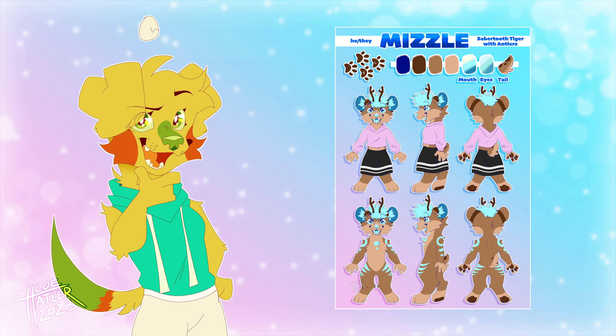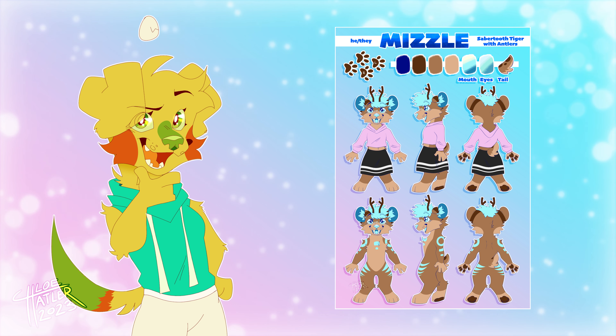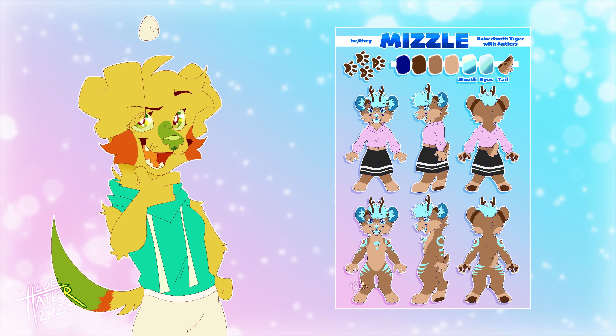I also have reference sheet commissions open, so if you ever want something like this from me, feel free to contact me through any of my social medias.